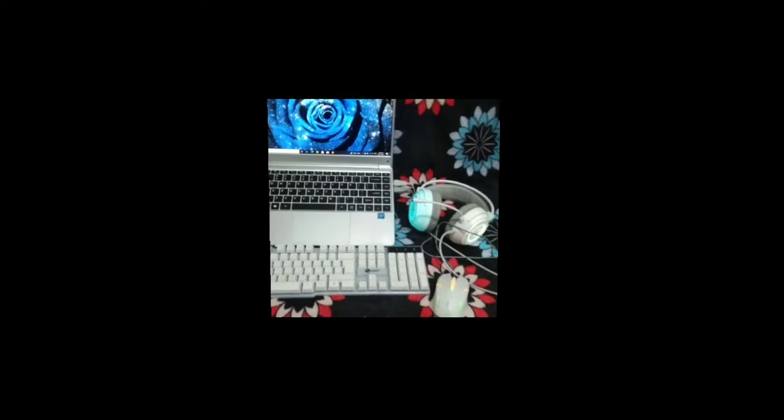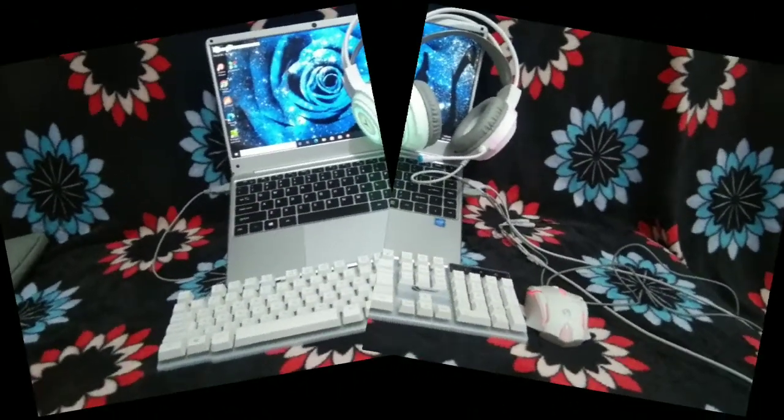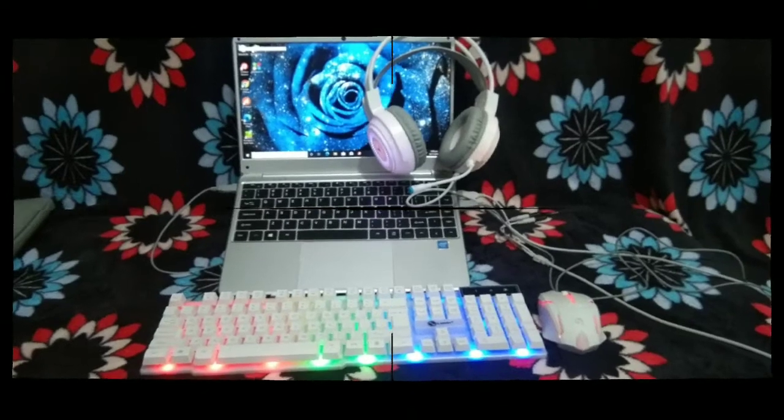Yung kinuha ko po is yung white set. But don't worry mga palangga, i-test po natin later kung gumagana pa lahat ng keys sa ating keyboard, i-check po natin kung gumagana din yung kanyang backlight, at i-try natin syang gamitin mamaya sa Windows kung maganda po sya tingnan sa ating laptop. Enjoy nyo lang po yung ating slideshow.